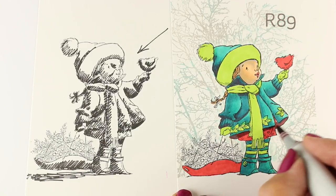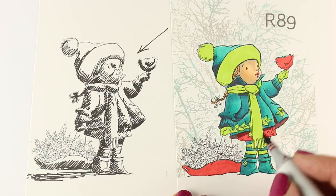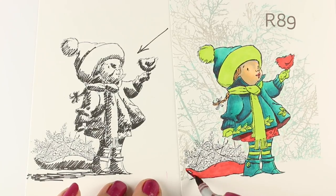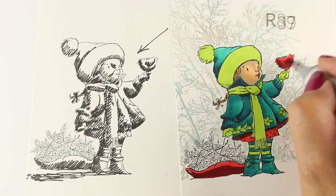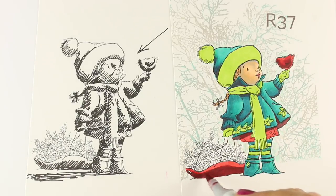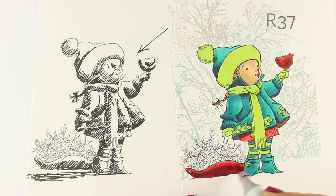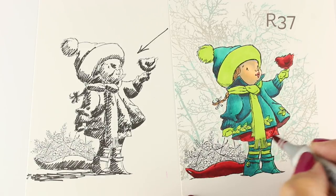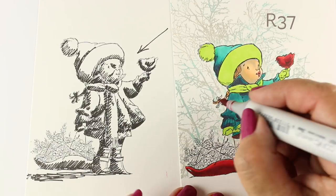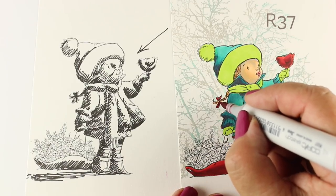Now I'm going to use my favorite red combination, which works really, really well. That's an R89 for the shadow — it's the darkest of the reds and it does make some people nervous. I love contrast, so I like to use that along with an R37, which is a great midtone red. These two go well with all of the regular reds that you would use.